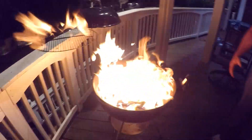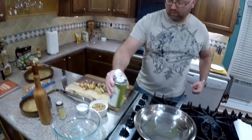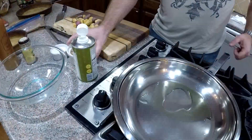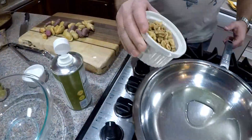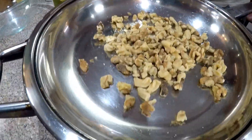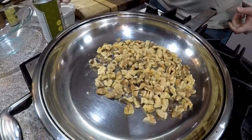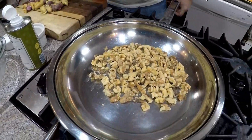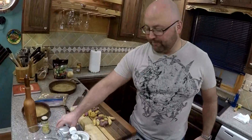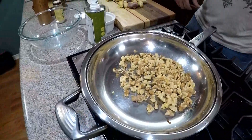First things first — light the grill! In the meantime, we're going to work on our sides. We'll roast off our walnuts for our Brussels sprouts. We have a nice warm pan and add our walnuts. You're using sesame seed or grapeseed oil — you can use sesame seed oil, and there's even walnut oil out there to get some more walnut flavor.